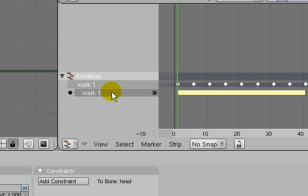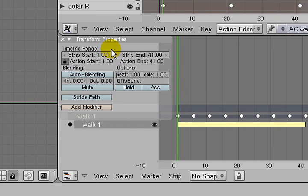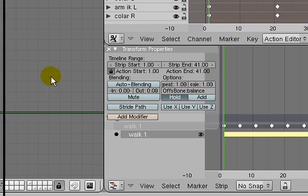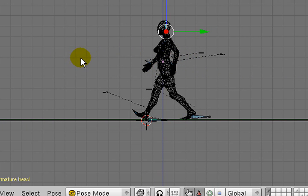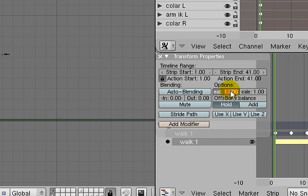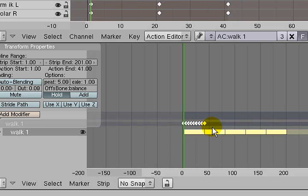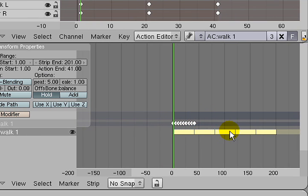This will make the action into an NLA Strip. By pressing the N key I bring up the Transform Properties, and I'm going to set this action up for Forward Cycling. To use Forward Cycling I have to engage the Hold option. My Offset Bone is going to be Balanced — this bone offsets the Forward Cycling so Blender knows how far it's going forward and where to start the next NLA Strip. The first field in the Options is Repeat, and I'll set it to repeat 5 times, giving me 5 strips.